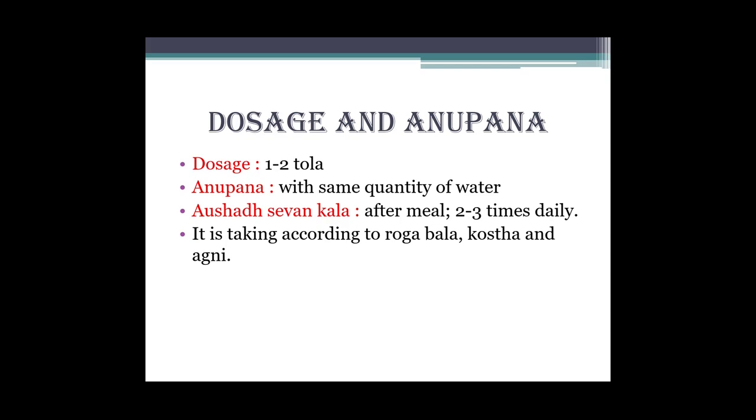Abhi dosage aur anupaan dekhte hain. Dosage: 12 to 24 ml. Anupaan: with same quantity of water. Sevan kaal: after meal, two to three times daily. Abhi usko khaane ke baad lena hai aur two to three times daily le sakte hain.